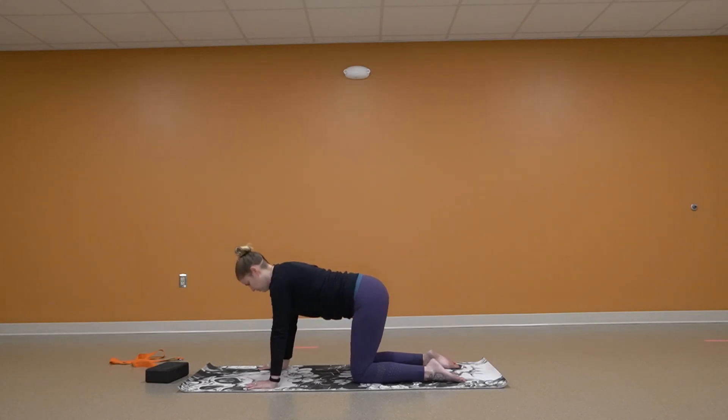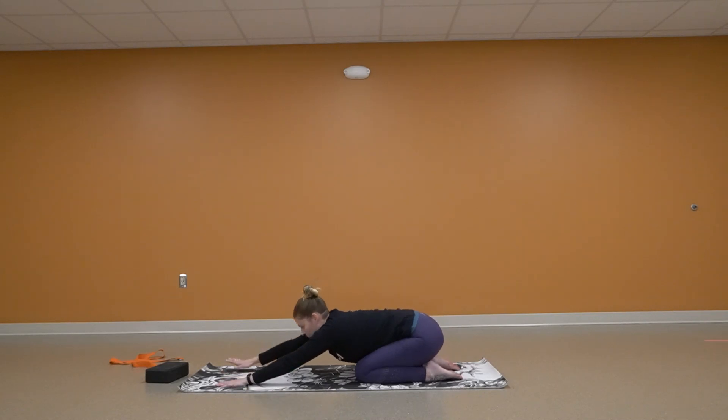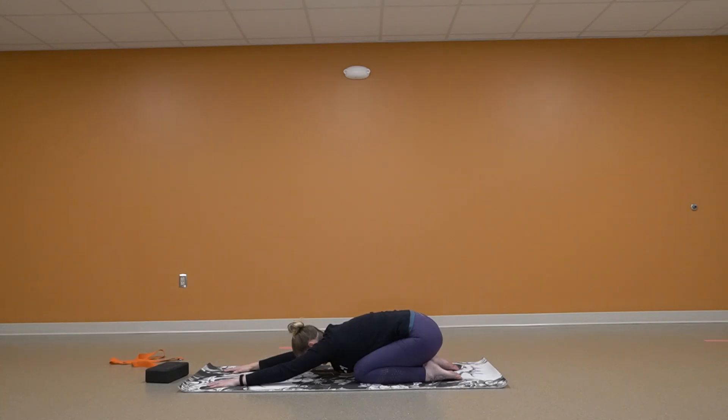Neutral position. We're going to push back into child's pose. Reaching out forward, really stretching.